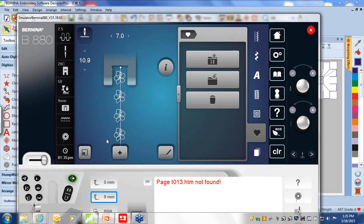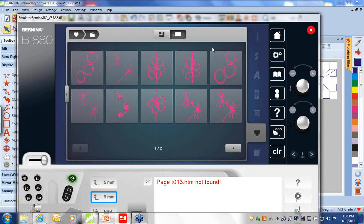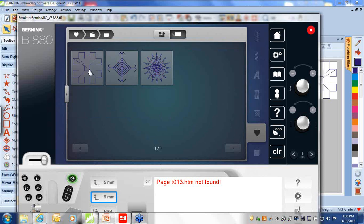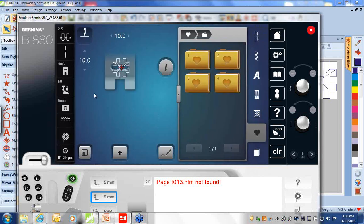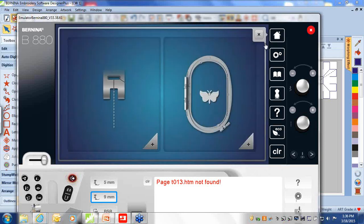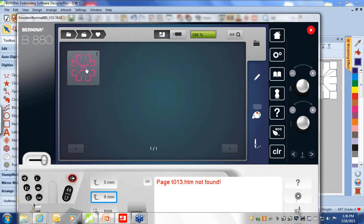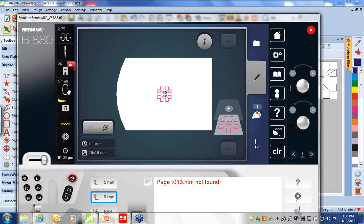Going back to the Bernina 880, I can bring this out into sewing by selecting the up arrow, selecting the transition, and selecting the USB stick option — here are my stitches. There's my stitch that I was saving and bringing forward. I could sew this out individually, take it into the stitch designer to do some additional designing, take it into the embroidery, or open it from the USB stick option. It's currently coming from sewing and is in your My Designs folder.